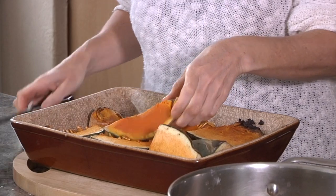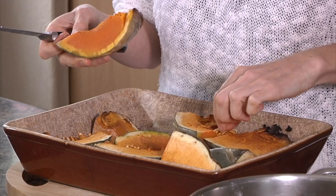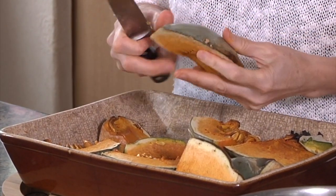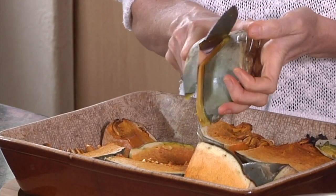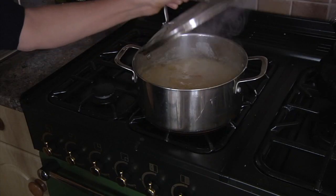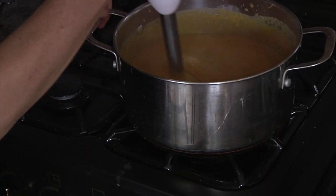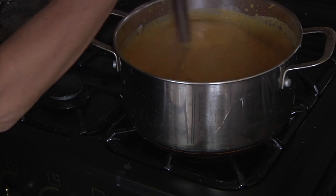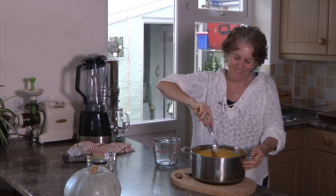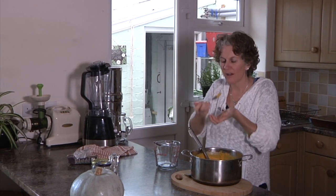As the squash cools down, take the hard skin off and remove any seeds, then put the squash into the soup minus the skin and seeds. I cooked it for about 10 minutes just to let those flavours come together, then took a hand blender and blended it until creamy and smooth. It's absolutely divinely delicious.